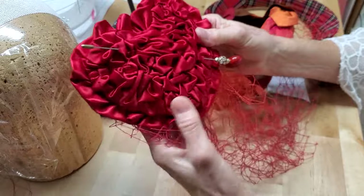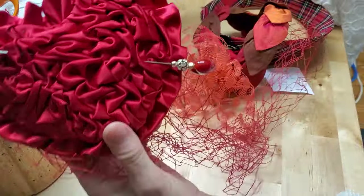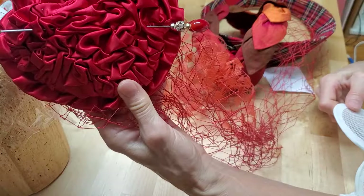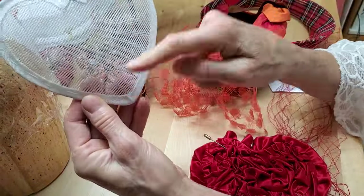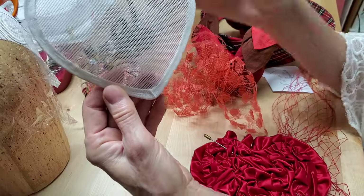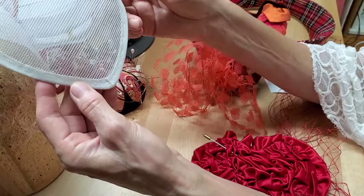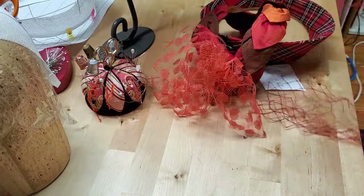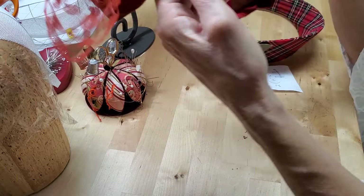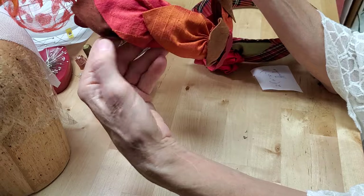In the shirring video, when I showed you this little hat, we did a form to base the shirring on, which was made of buckram and wired around the edges and covered with French elastic. We formed it on a head block to give it the curve you want. So for this little fifties leaf bandeau, we're going to do a similar technique.